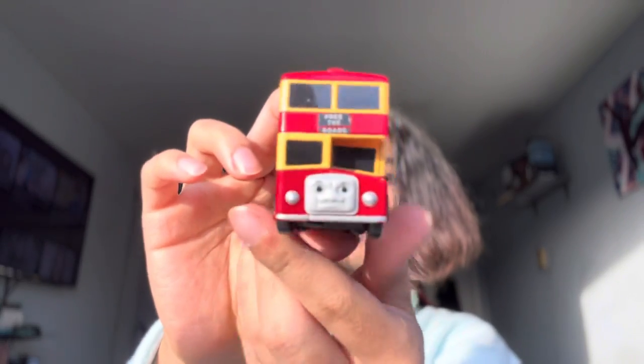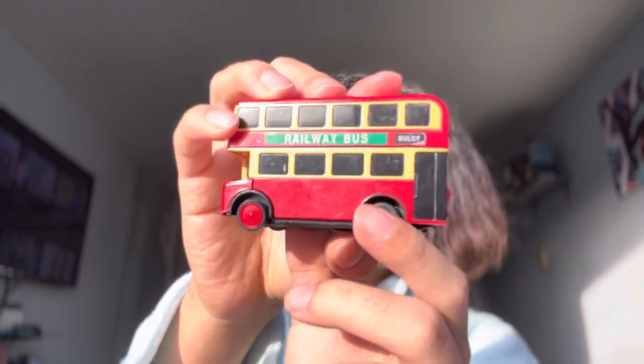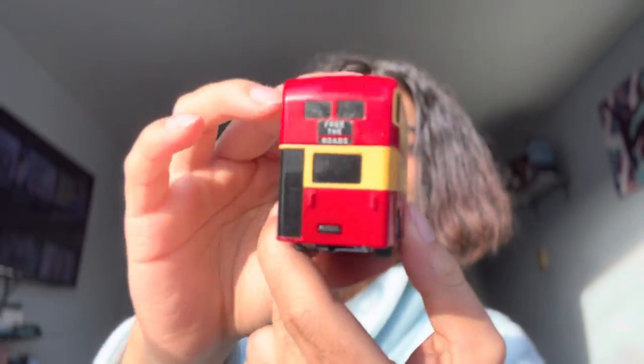Now last but not least — the real reason I got this package. Just kidding, obviously I got the package for everything. We have a Trackmaster red Bulgy — my first ever Trackmaster red Bulgy! It's so funny because this listing did not mention Bulgy anywhere, so it was a very tough find.